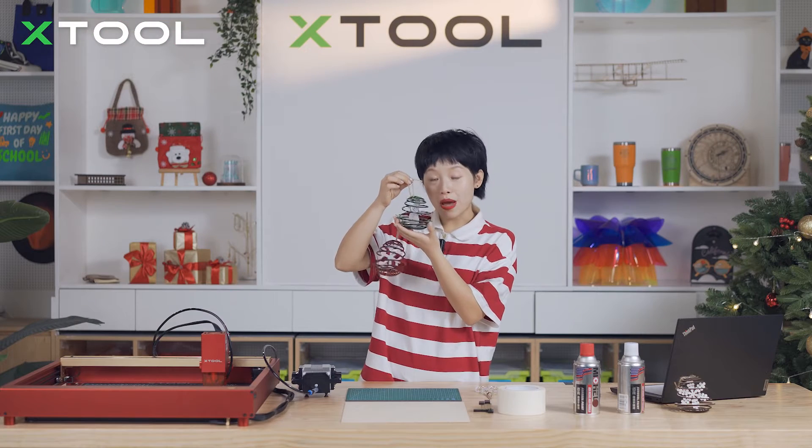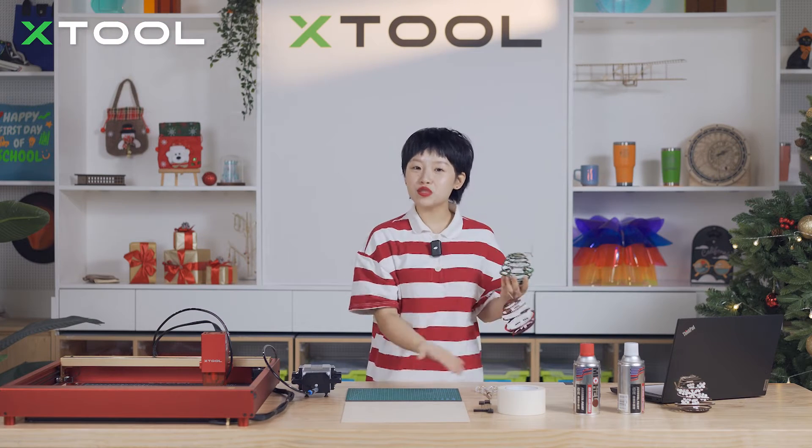I'm going to show you step by step how to make this three-dimensional Christmas ball, so here's what you need to prepare.